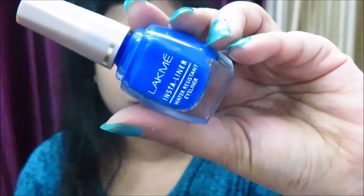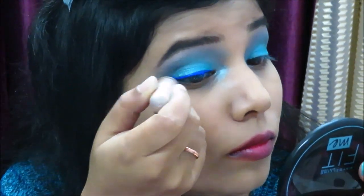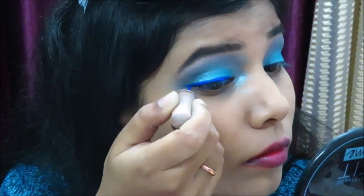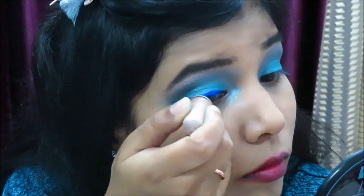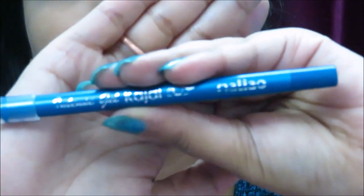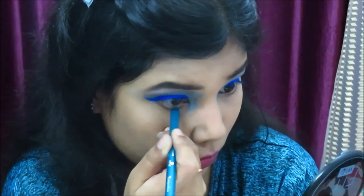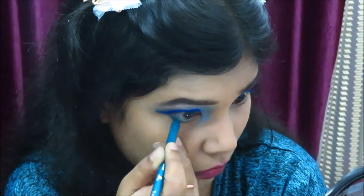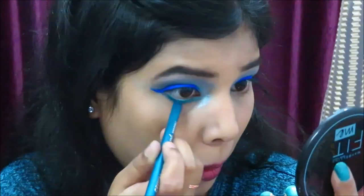For eyeliner, I'm using Lakme Insta Liner in the shade Blue — I chose this shade because today's look is blue. I also use this Lakme liner in the shade Turquoise, which is a gel liner. This turquoise shade is very beautiful and perfect for this look since I wanted that sea green and blue color combination.